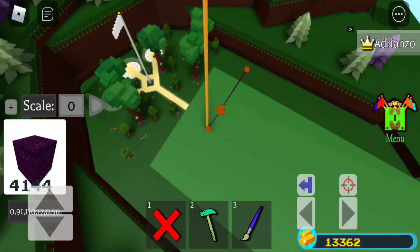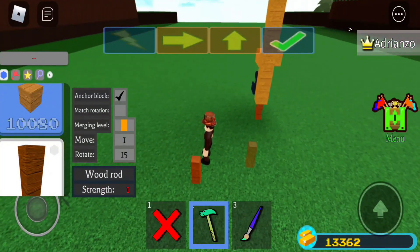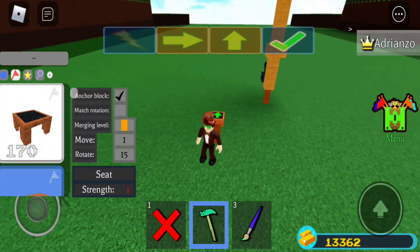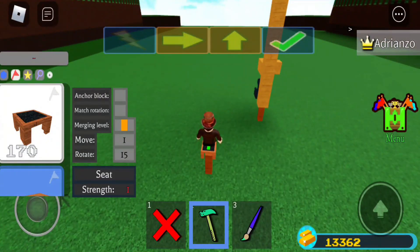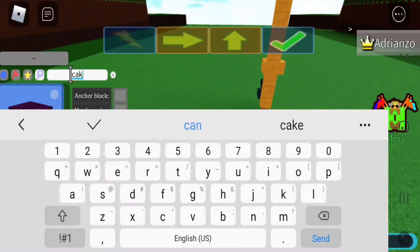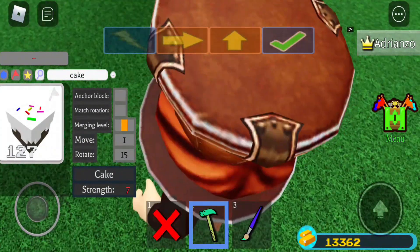I'm gonna set it to 45 — actually I think 15 is the perfect angle. You want to tilt it like that and place it here like this. It's been a while since I've recorded, like a week. You're gonna grab a pilot seat.